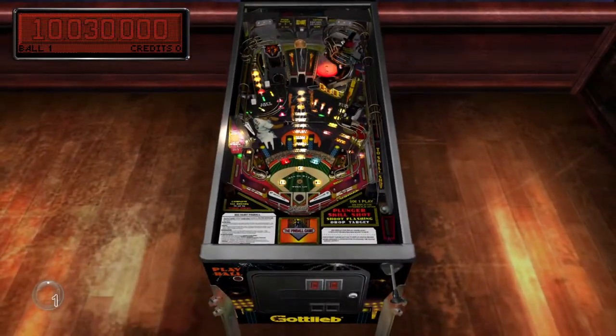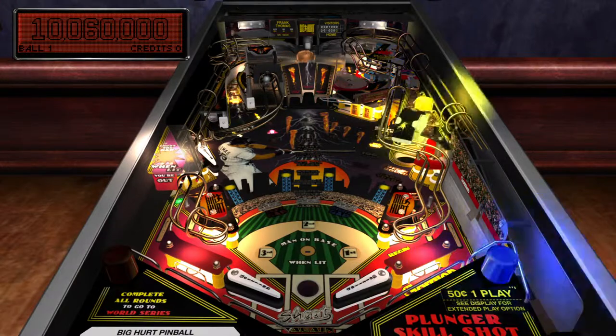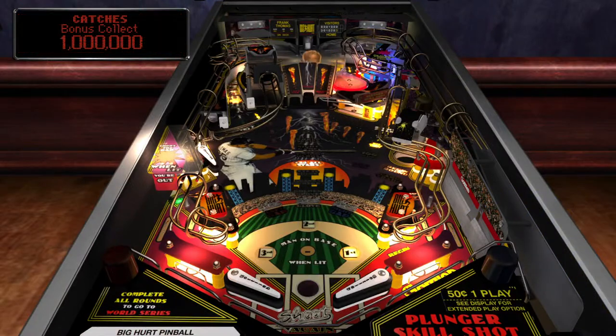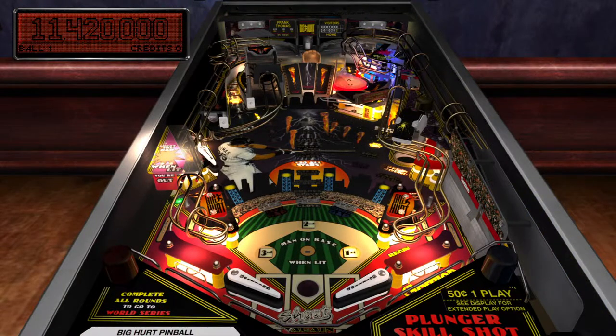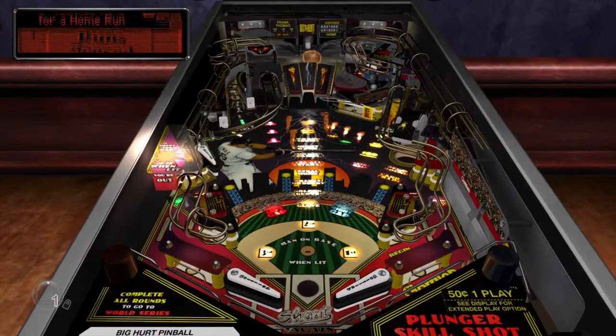There is no ball saving on this table — they don't do ball savers. These tables are notably tough.